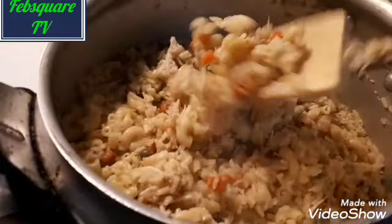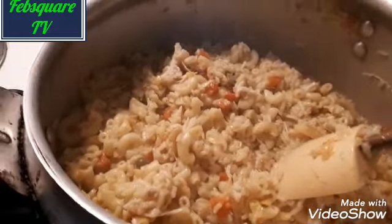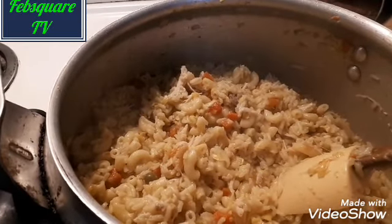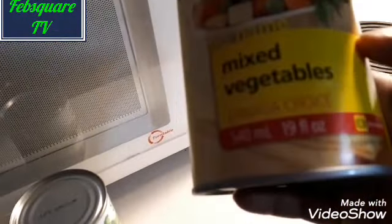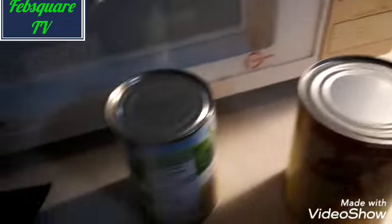I have poured the macaroni into the rice. I still have some left, so I will pour it all in. I hope you are enjoying yourself. This to me is fast food — fast food that I do at home.